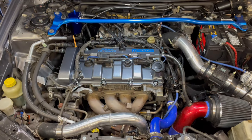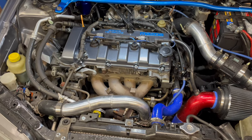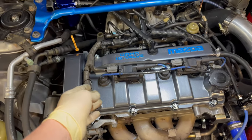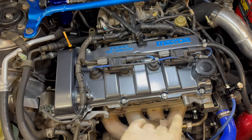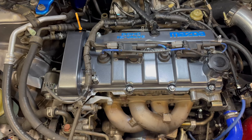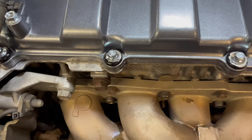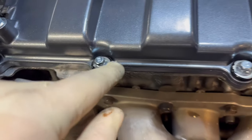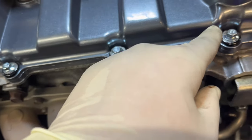Here we are — finished product. You saw what I did: removed the harness, took off the coil packs, put all the new hardware on it. Honestly the hardware didn't come out in my favor — I thought I did a pretty decent job painting them but the bolts just took all that paint off; it all spidered off and that was the end of that.